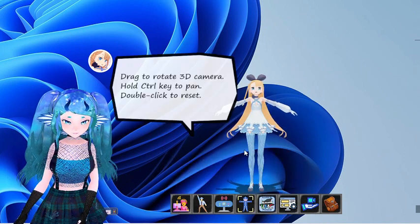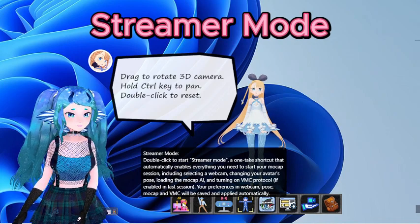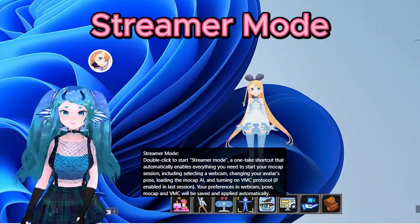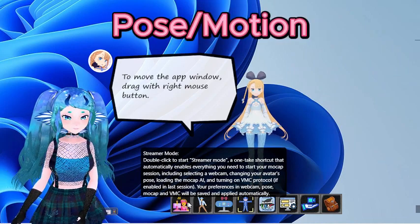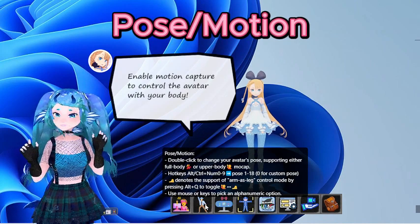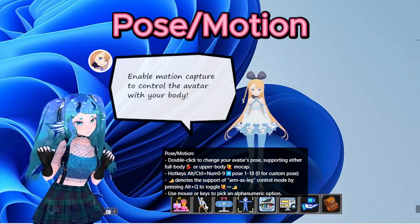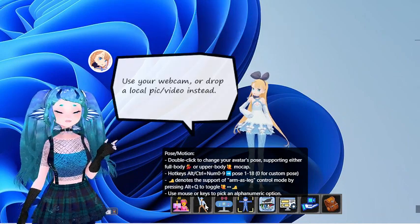Streamer Mode: Once you have your settings put in, clicking this will restore all the settings from your last session. Pose Motion: A list of various sitting, standing, and animated poses that you can use with hotkeys. The main ones you'll be using are likely stand, simple, full body, or upper body.